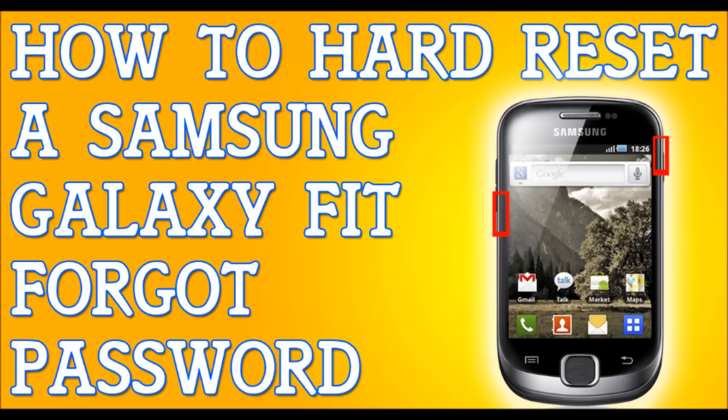If I'm moving too fast for you, please pause the video and press play once you're ready. When your phone is powered down, we're going to be pressing and holding two buttons — press and hold the menu button and the power button. Hold these two buttons until the system recovery menu appears, then let go of the buttons.